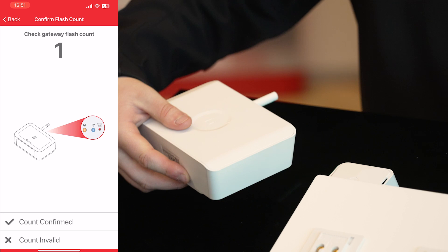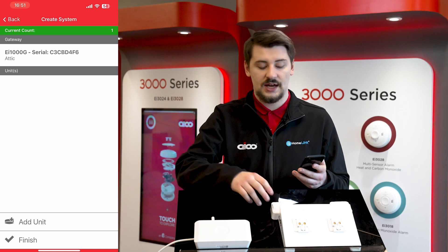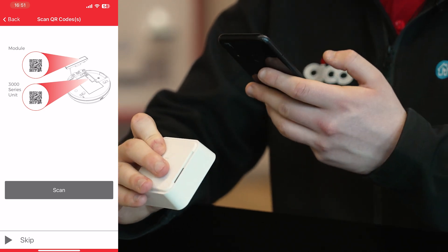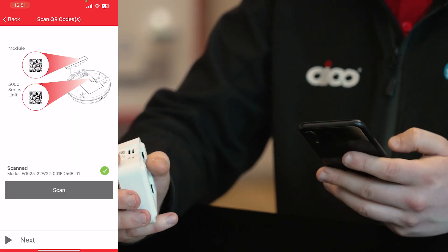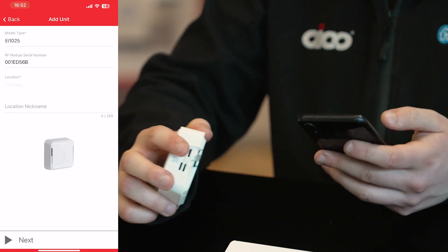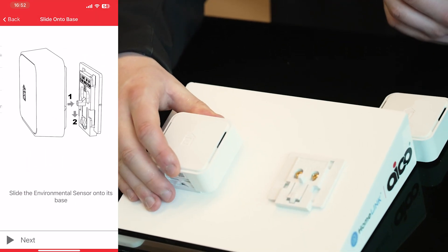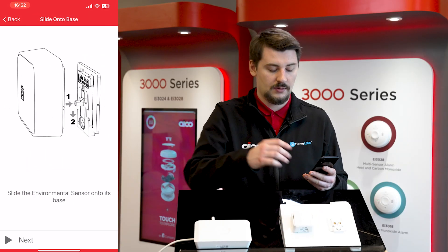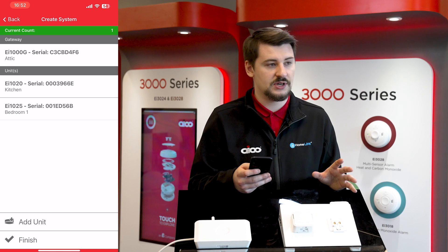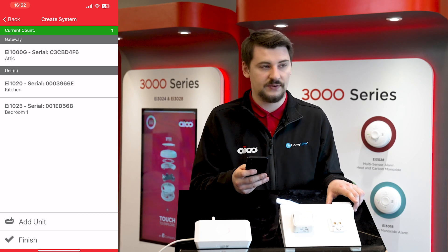Once confirmed, press count confirmed on the app and it will prompt you to the screen where you can add additional units to the system. Pressing add unit, scan the QR code on the bottom of the environmental sensor. Put basic information about where the unit is installed and optionally add a location nickname. Press next and the app will prompt you to slide the unit onto the base until you hear the solid click. Unlike SmartLink units, there is no house coding required — no pressing buttons or counting flashes. Simply slide it on and the unit will self-code itself later in the process.